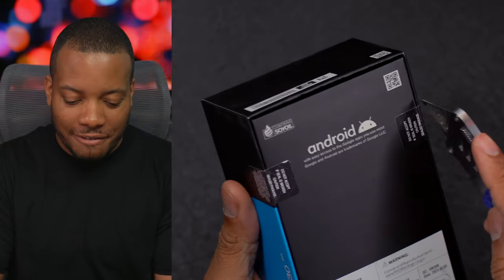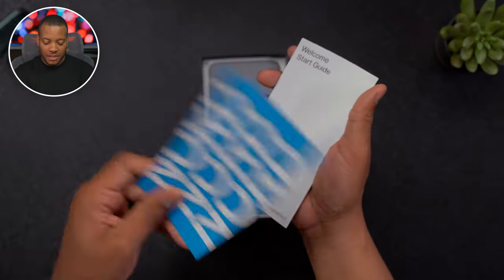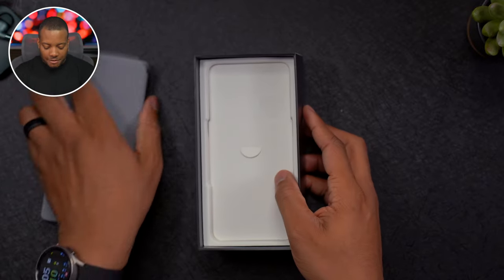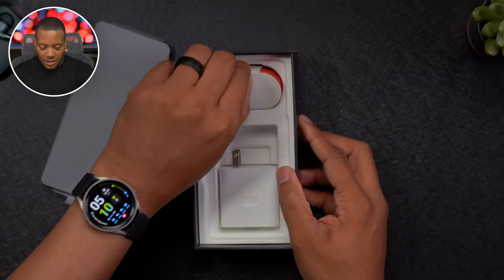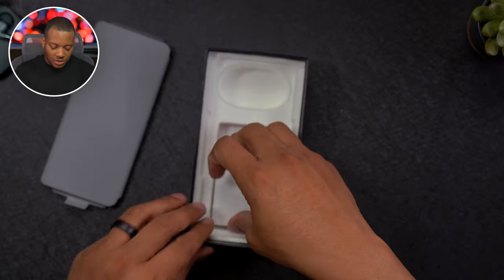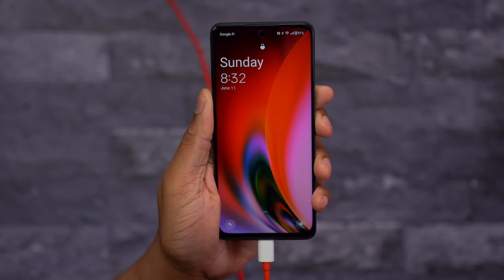I'm going to take my JerryRig Everything knife and cut the tape. We got a nice card and a quick start guide, but we don't need any of that. So let's pop that phone out and see what we get underneath. We're getting a USB-C to USB Type-A charging cable, and also a charging brick that takes USB Type-A.